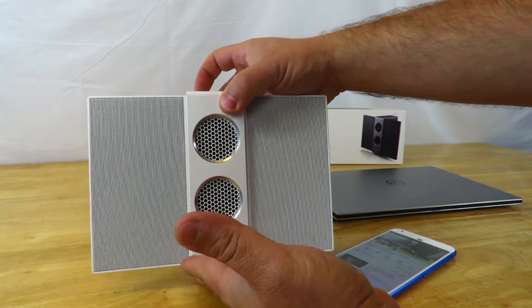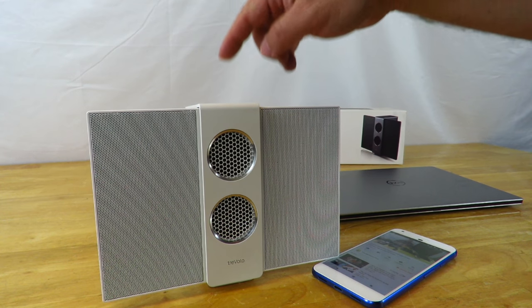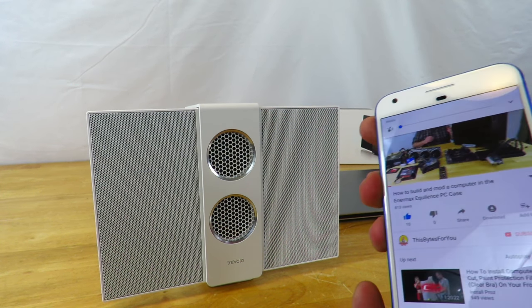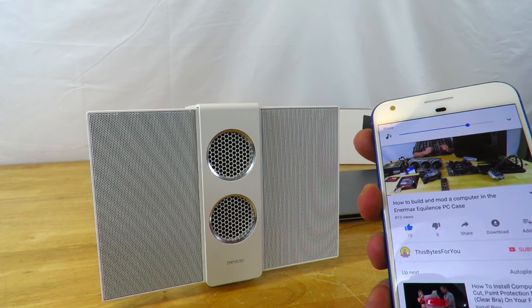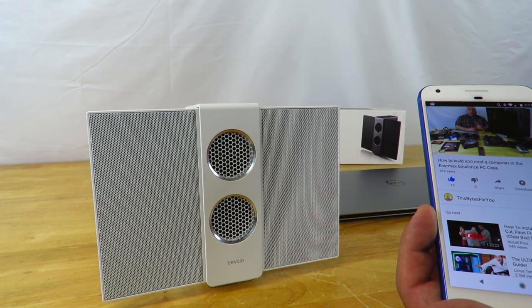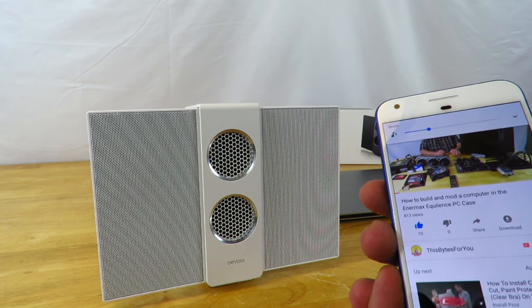Enabling 3D sound gives it better audio. I'm going to raise the volume here. It sounds great. I'm just going to lower the volume now and get ready to show the next connection type.